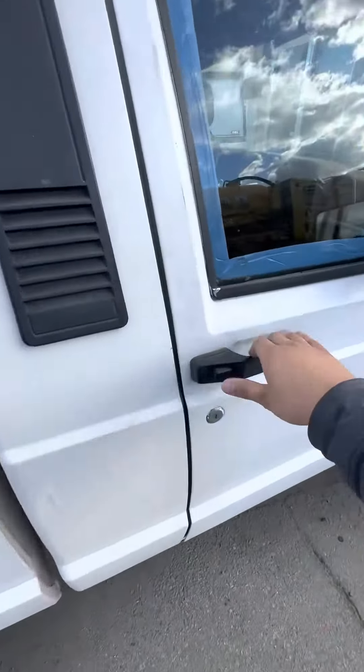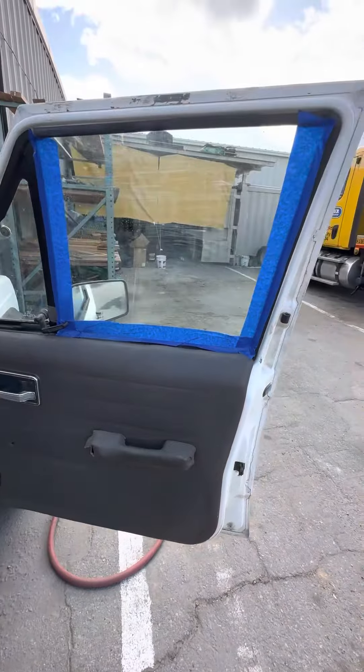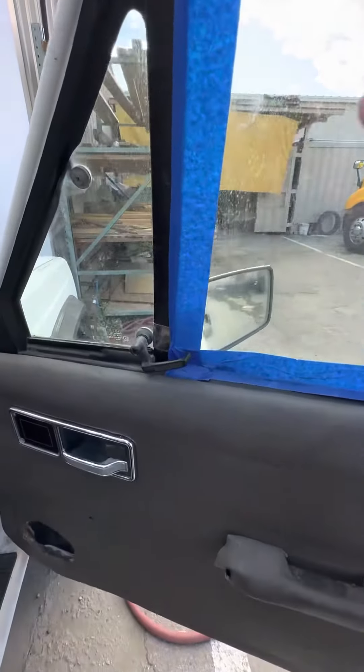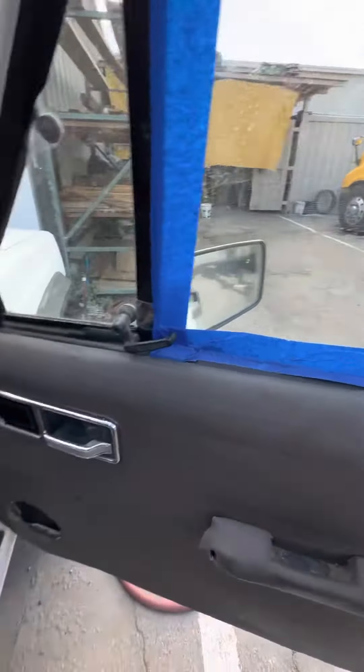When we first got it, the door wouldn't open, but we got it to open after we bought it. There's no lever crank for the window, so we taped it for now.